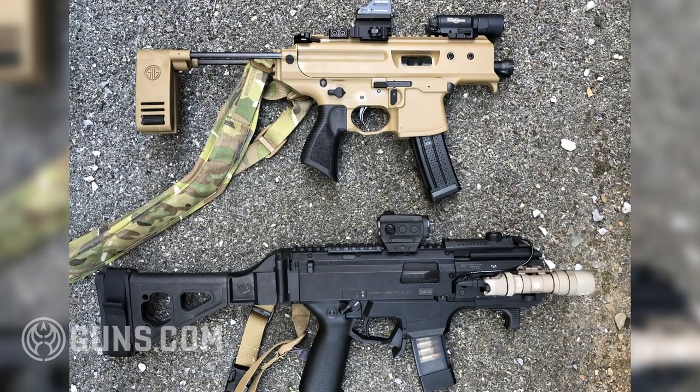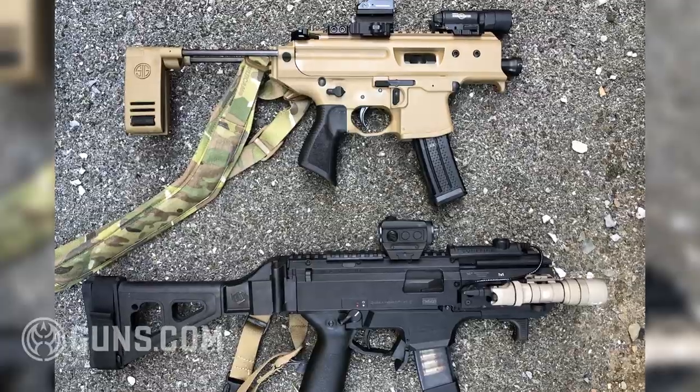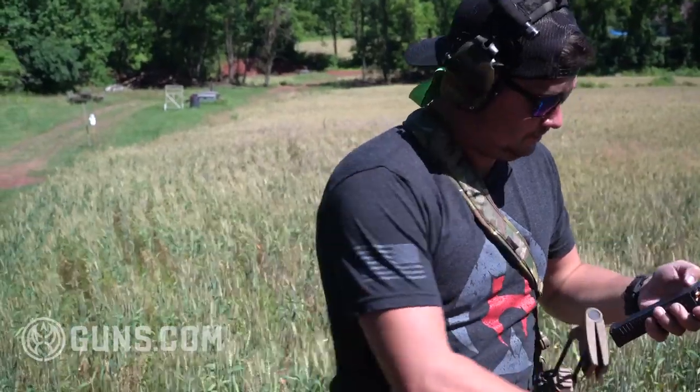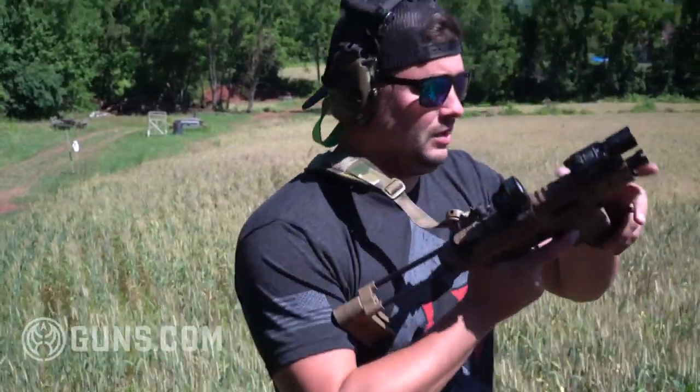When we talk about PCCs, the big advantage is that you can get them in a very small compact package. What they lack in firepower, they make up in concealability. Both of these are very small and I think are great options.